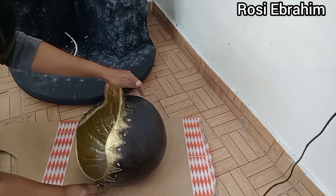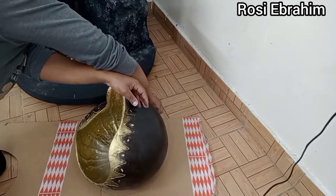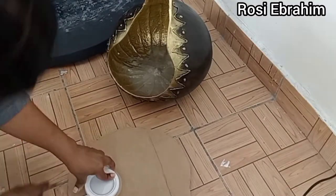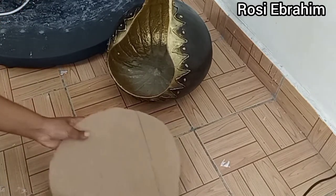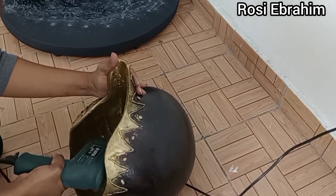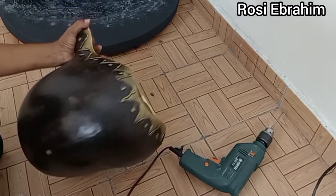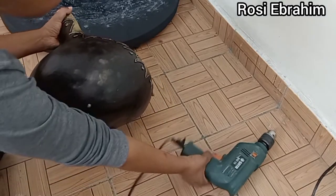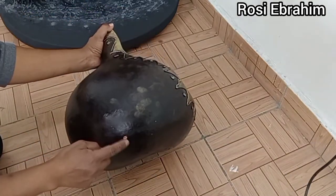So guys, we are almost done and now it's the cabling part, and this is how it went down.